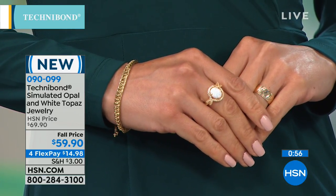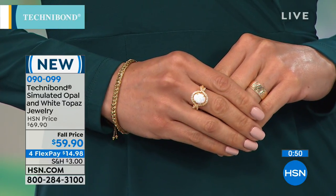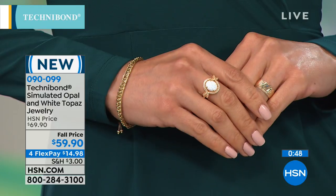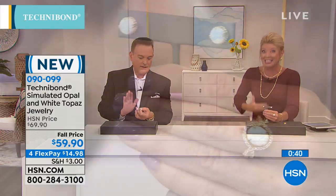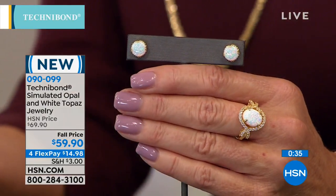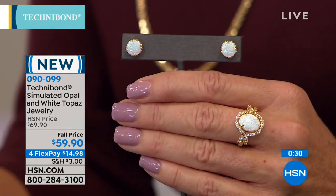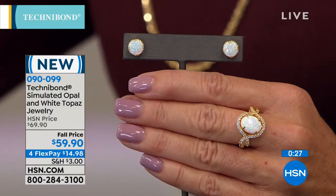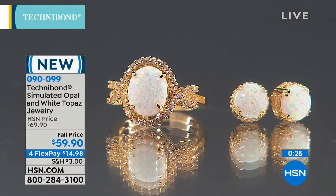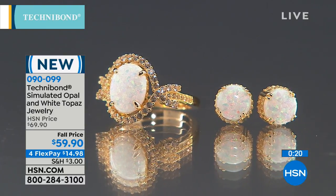Because we constantly get those new beautiful, aspirational looks — in this case, the look of the finest opal in earrings and matching jewelry. We really wanted to provide the look of an opal for October, which is right around the corner. It's the birthstone for October, and it's also what every opal wishes it could be. That fire is just exploding. When you can see color coming through an opal on television, you know you have a winner.